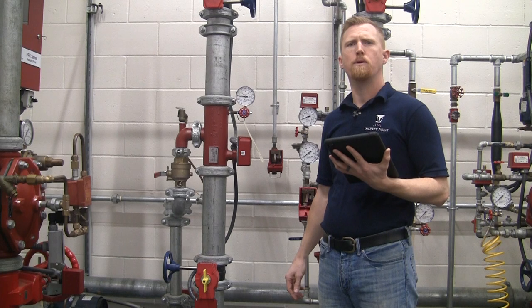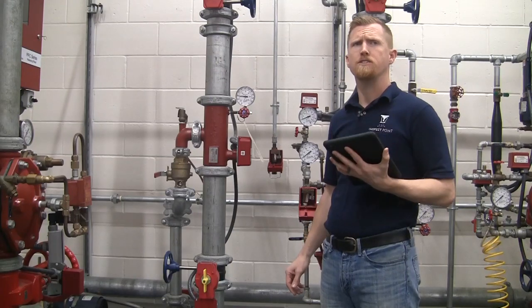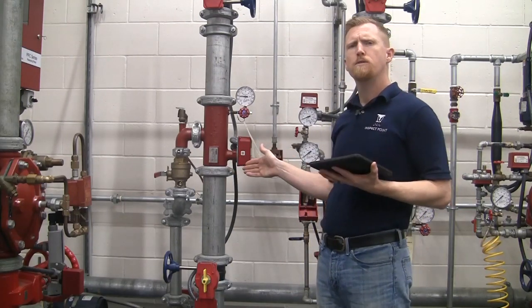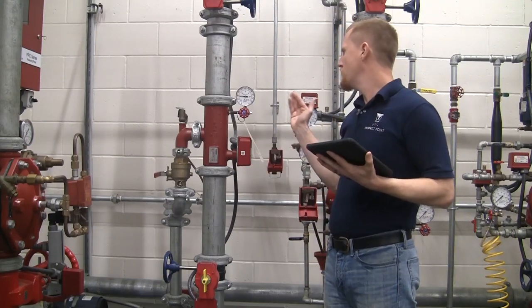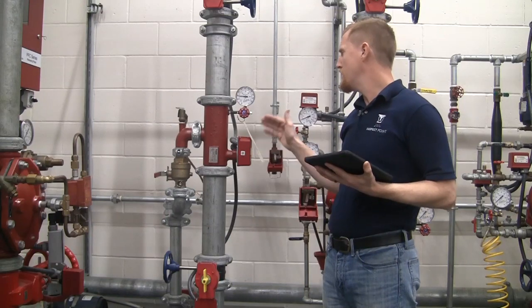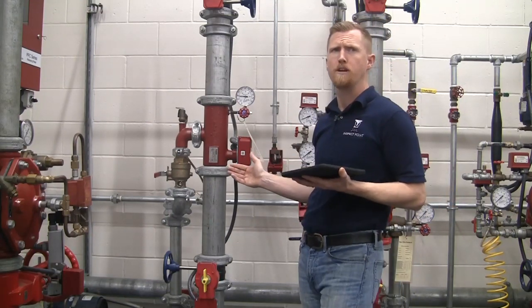Hi, this is Drew Slocum here with InspectPoint to give a few pointers on performing a visual inspection of a fire protection system. If we were actually running a test today, you'd want to communicate with the on-site contact to put the fire alarm panel or the monitoring panel into test mode. You don't want the fire department mistakenly showing up and costing your customer extra money.